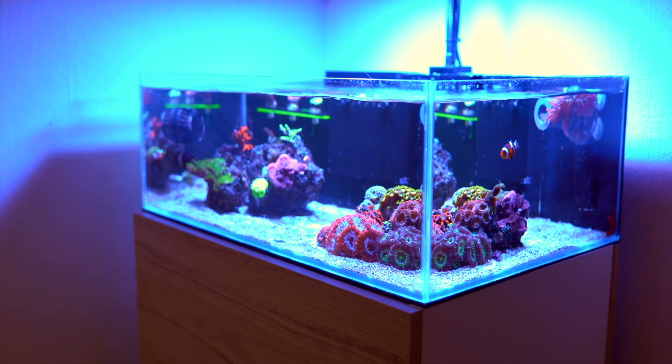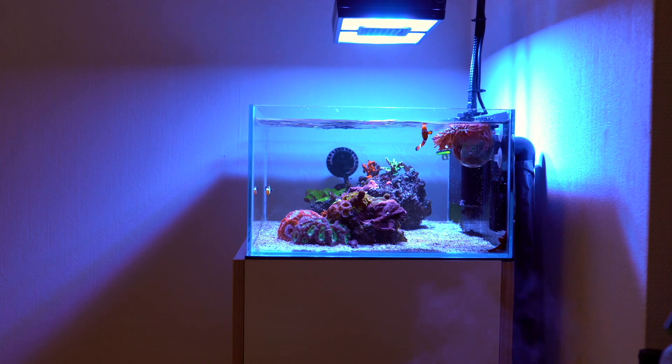As far as dosing, this was pretty interesting — he doesn't dose anything at the moment, but will begin the balling method in the upcoming weeks when he begins to work a lot more. I can see how he's getting away without dosing, and it all breaks down to his weekly 15% to 20% water changes. This is one of the reasons you can see his tank is so clear and clean. His corals are so happy because the parameters available to them — calcium, magnesium, alkalinity, trace elements — are all available in the water. I've personally never looked into the balling method, so it'd be very cool to see how that transition goes from weekly water changes.